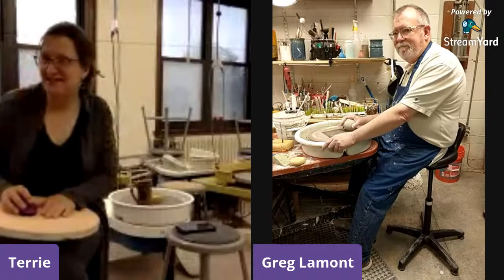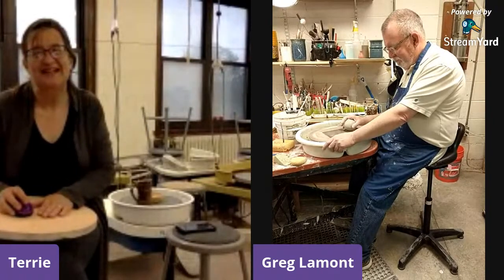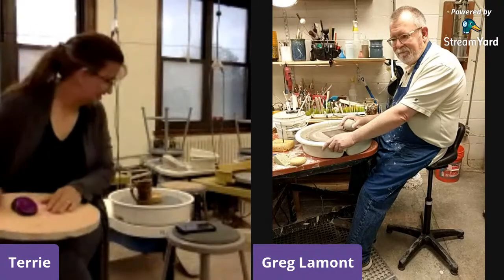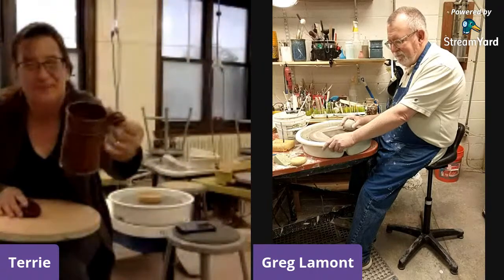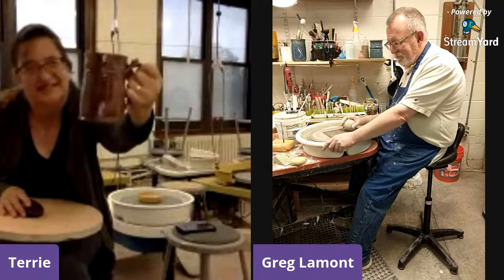He's going to share with us all kinds of wonderful technical information, and also tell us a little bit about how he got started. We're very excited, and he's going to start us off by showing us how he pulls a pot. Here is one of his famous Stomping Ground mugs. If you're from Ames, you know this mug — it's very, very popular.